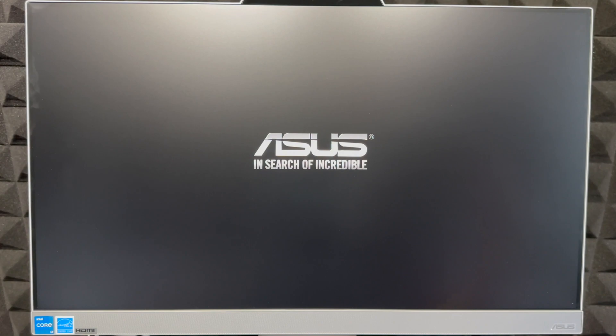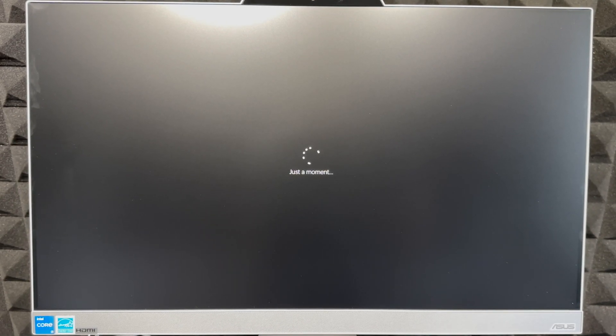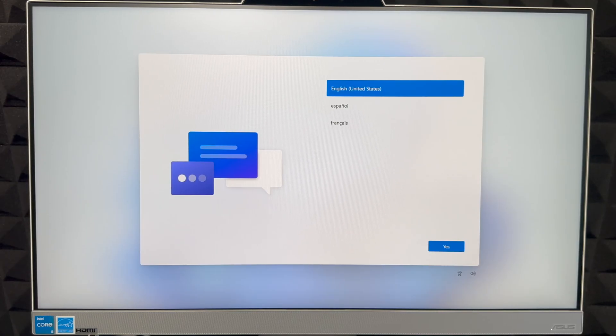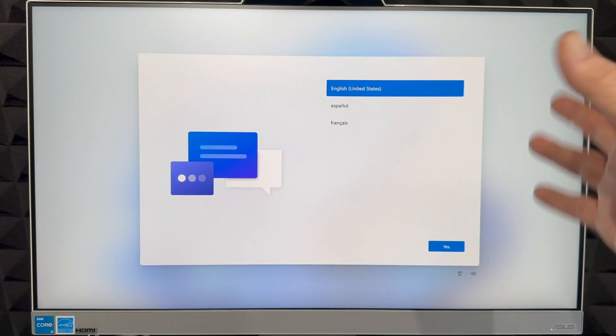Obviously you need to plug it in. We have an HDMI input, USB, HDMI, LAN, and USB-C ports. Let's go ahead and turn this on for the first time. It's just going to start up. Make sure you have enough time for setup. Keep in mind this is not a touchscreen computer — it's a monitor and computer all-in-one device, so use your mouse to select anything.